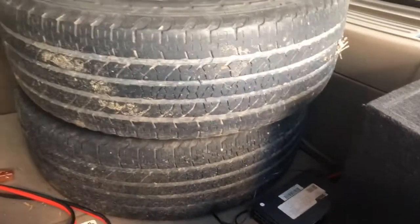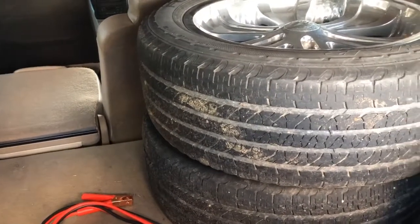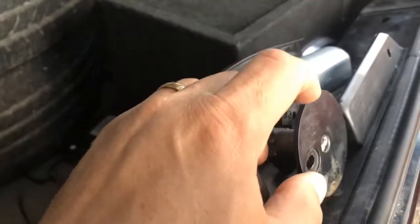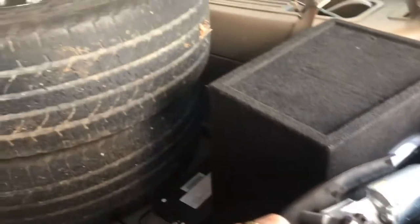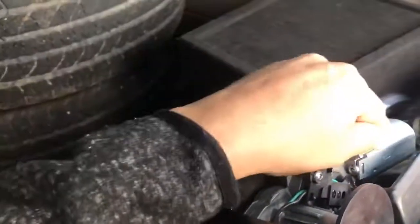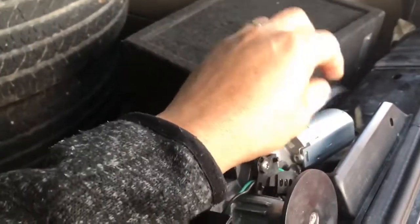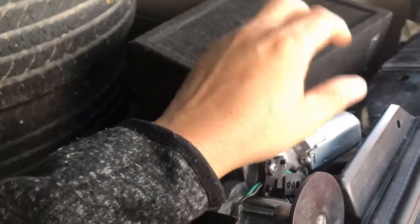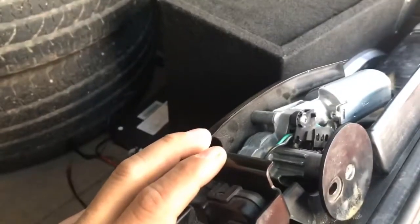So if you have a Ford Expedition — any Ford Expedition that has this part — and you have that problem where the battery is draining overnight, you might just want to check this first. Make sure this is not overheating. If it's overheating, that means it's been kicking on too long. So that was the problem on this truck.